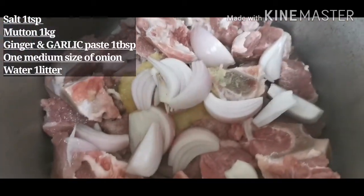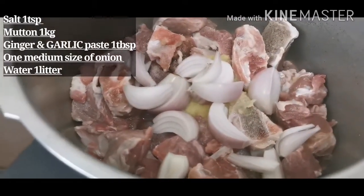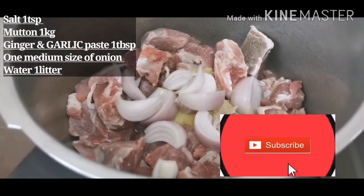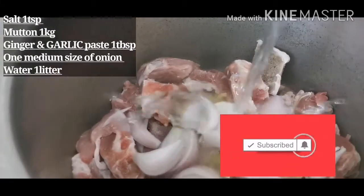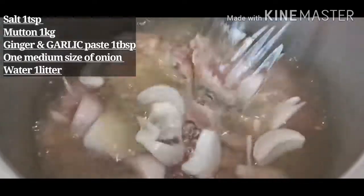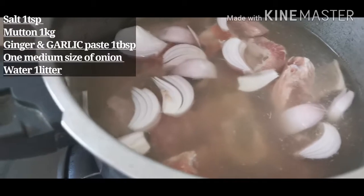I have cut the mutton in a small shape. I have put it on the stove. Now I have put the flame on low to medium. I am adding 1 liter of water. I will add a little more — 1 teaspoon salt. Now I have put it on the pressure cooker.